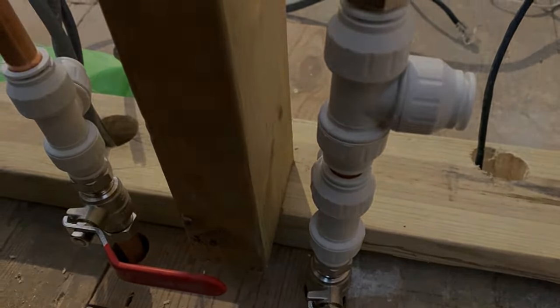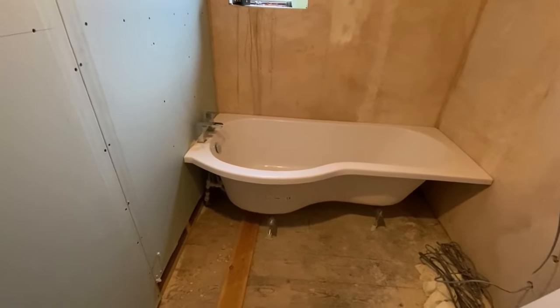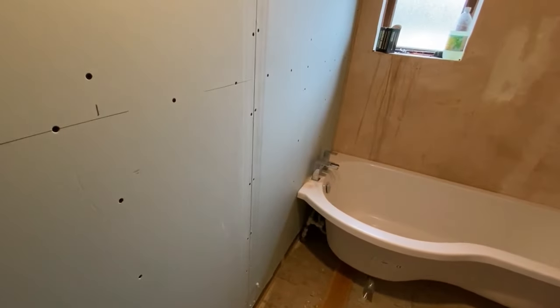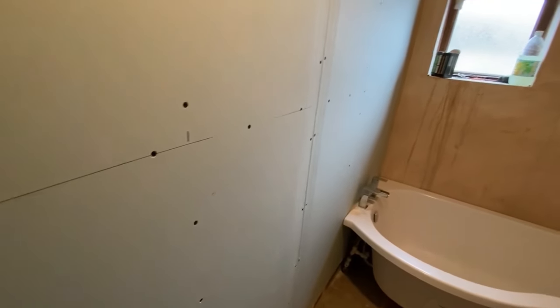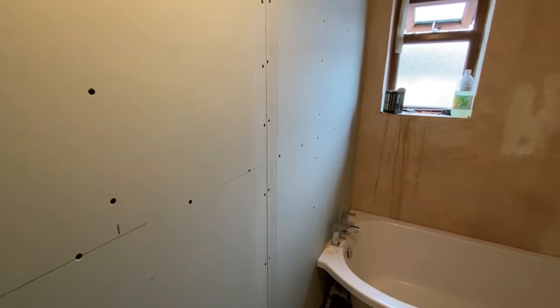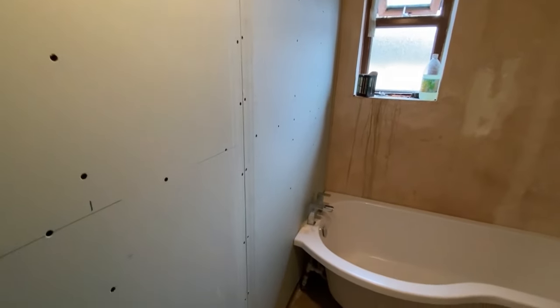That's my feed for my bath. Right guys, welcome back to my channel. As you can see I've got the wall up — I used 4x2s studded in the middle and screwed the bejesus out of it, so that ain't going nowhere. It's nice and solid guys.